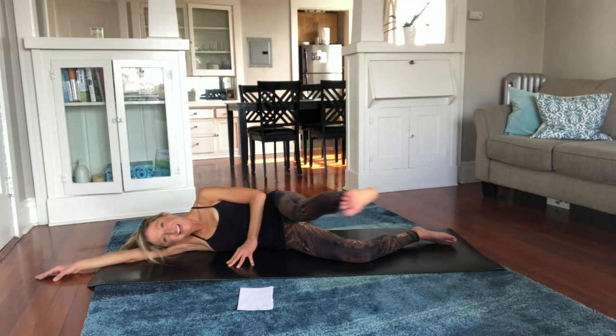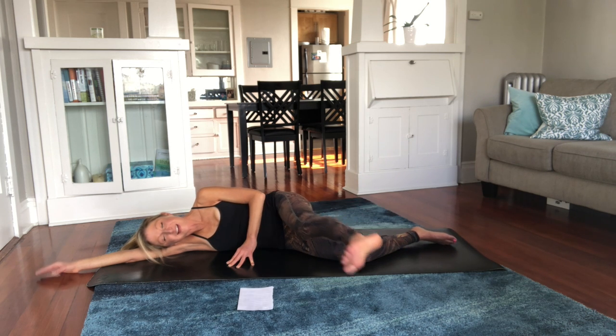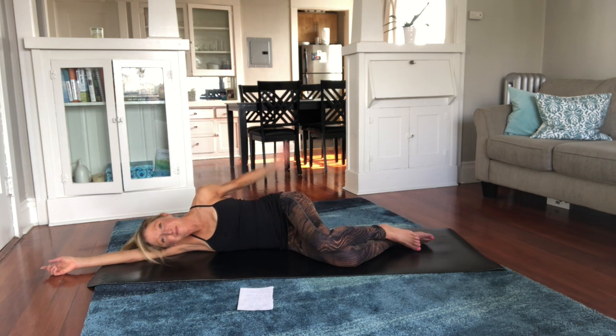YouTube fit family, thank you — my booty loves you. I'm trying to distract myself from the fact that my butt is burning right now by sending you love and positive energy. And we are done — give your booty a nice big pat and let's switch to the second side.